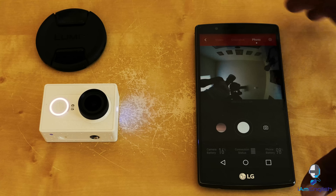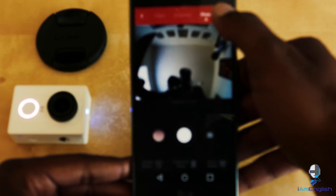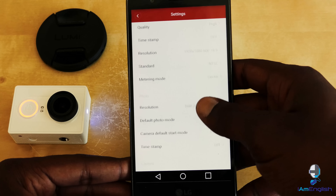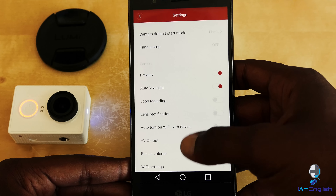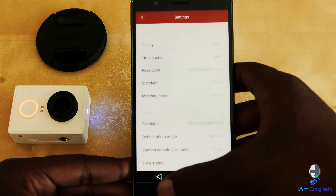What's really cool is you can adjust your settings. I can go in and adjust the resolution, timestamps, quality of the video — anything. So it's a really cool app to have. The bad thing about it is it drains the battery really really fast.